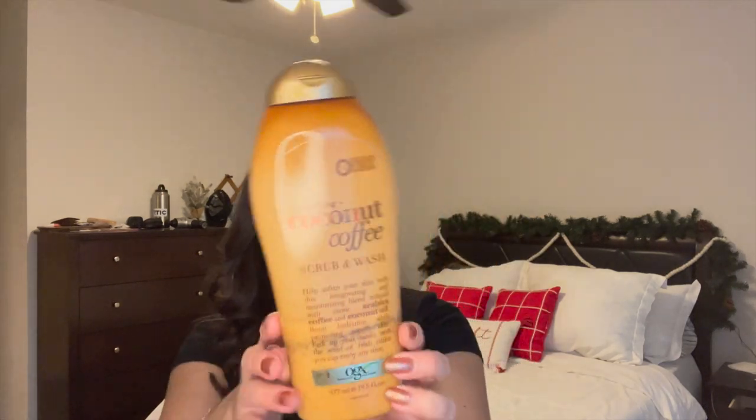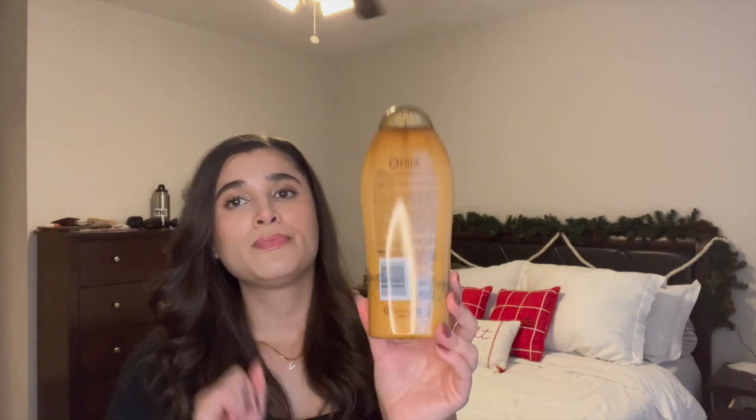My last body wash is the OGX Coconut Coffee wash. I did get some progress on this from here to here in the last month — just kind of working on it slowly. I'm not really prioritizing this one, but it is amazing to use when I take morning showers, especially after I come back from Pilates or something. It's so nice to wake me up, refresh me, and get me ready for the day. I love it — it's really, really yummy. I don't expect to finish it off next month, but I really do love it.